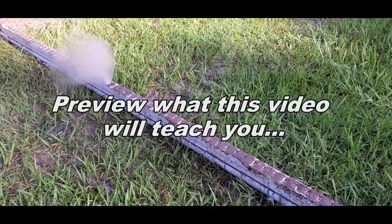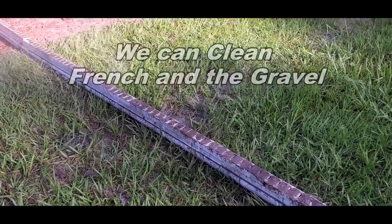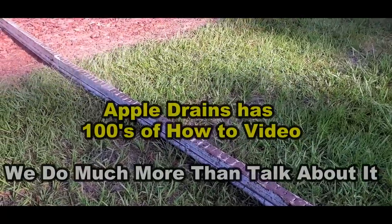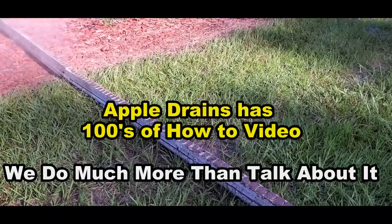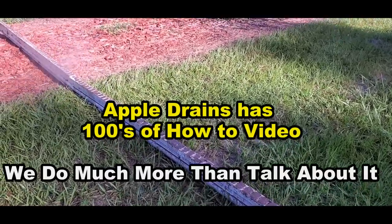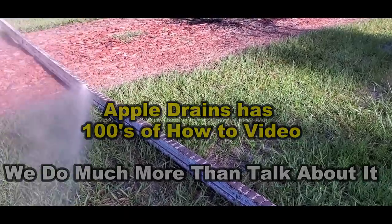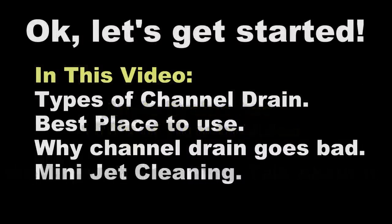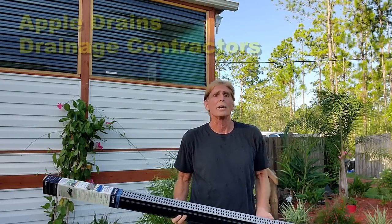Remember I showed you how we can clean the gravel around the French drain, because the pressure of this thing is so tremendous that it pushes through the holes of the slotted pipe and it cleans the gravel as well. It's amazing. All these people that say don't put the pressure washer down there — it messes up your virgin system — they're wrong. And we're showing you every day how this works. Hey, good morning. Chuck here with Apple Drains.